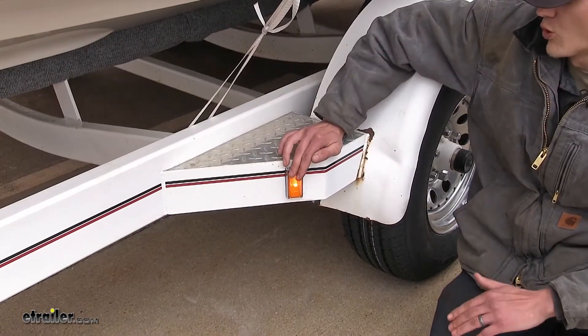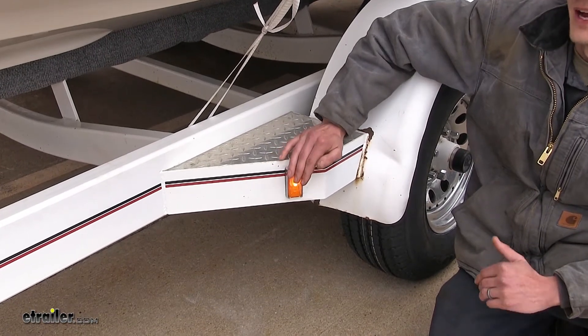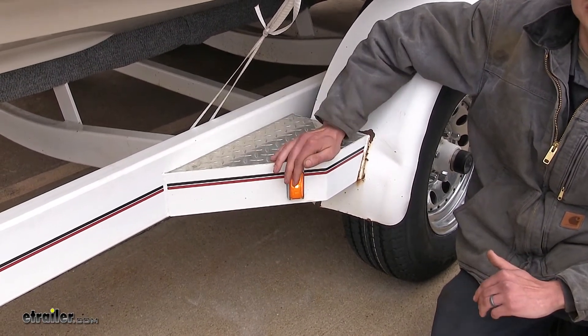This particular light is a waterproof light. It is sonically sealed so you don't have to worry about water getting inside of it, and that is perfect for boat trailers such as this one.